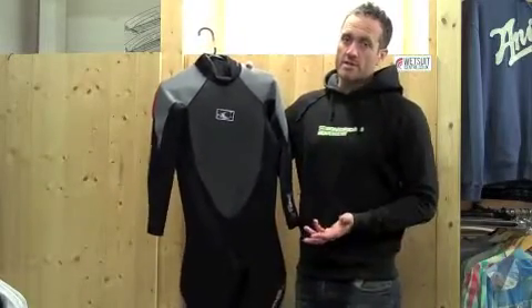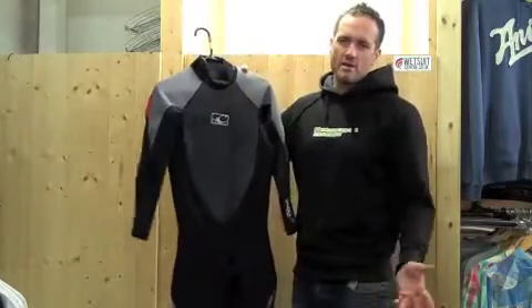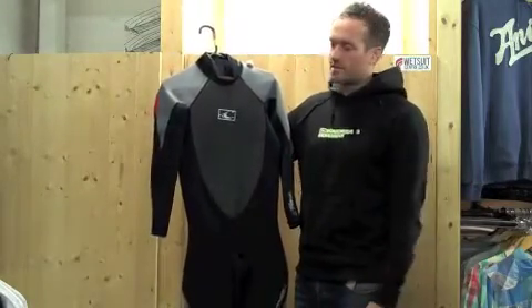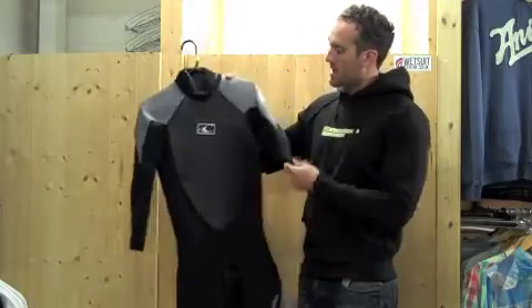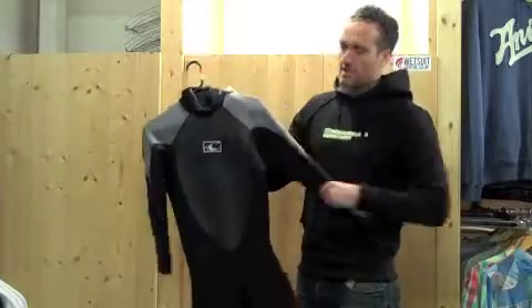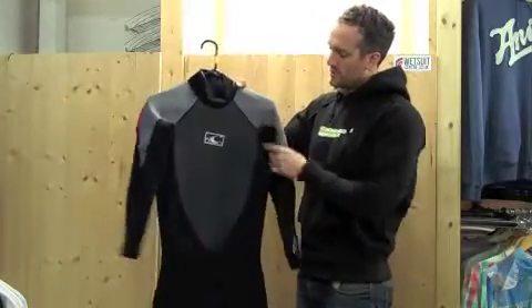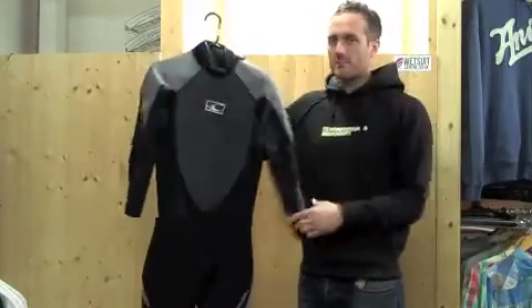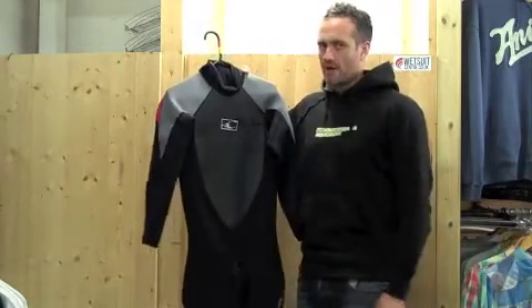With the Reactor, which is the lowest one in the series, you get the standard Fluid Flex the whole way through, and that's why it's only around £65 to £69.99. Whereas with the Hammer, you get some of that super stretch, but just in the upper body — around the shoulders and under the arms, where your paddle zones and flex zones are — so where you need a lot of movement in your upper body, you get that super stretch neoprene. That's the principal difference between the two wetsuits and what you get for paying a bit extra for the Hammer.